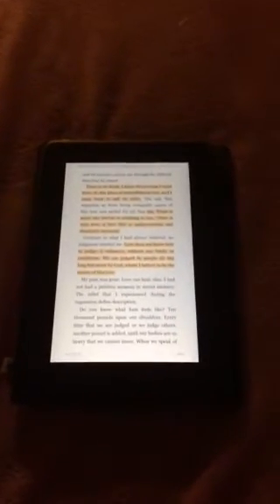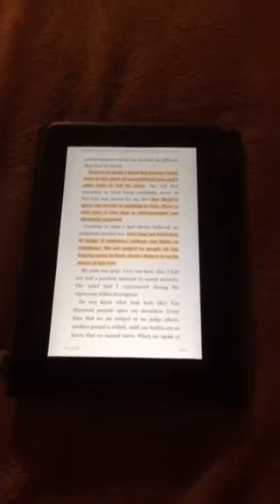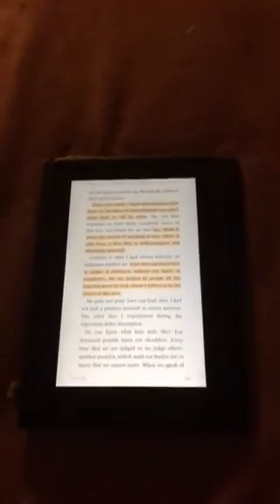Hi guys, I wanted to show you today how to take a print screen of the book which you're just reading on a Kindle Fire. It's very easy and it's very useful.